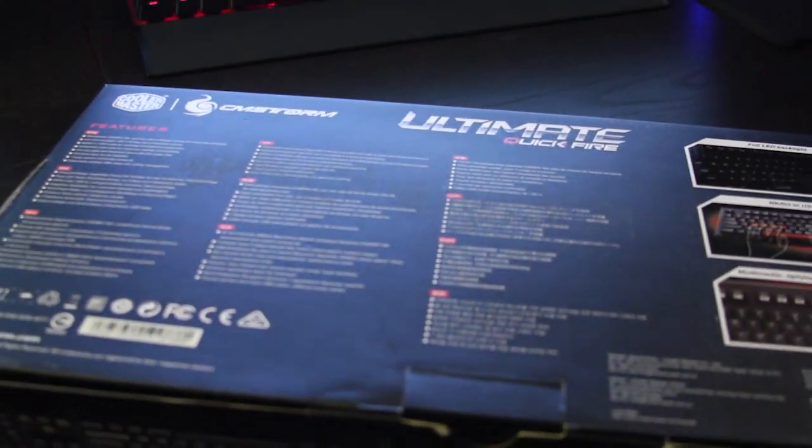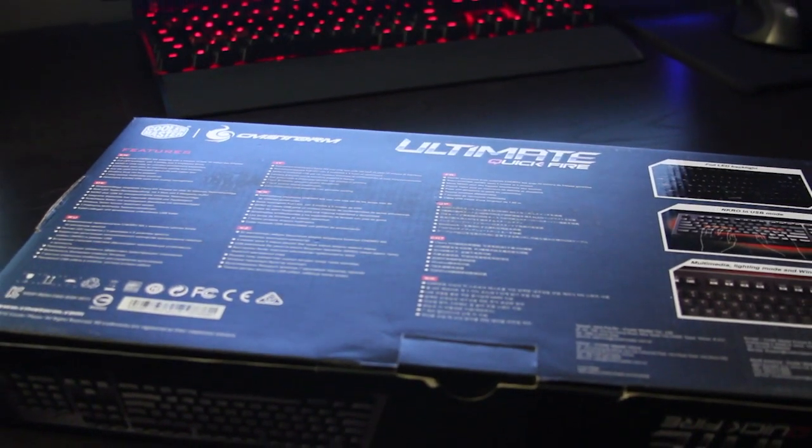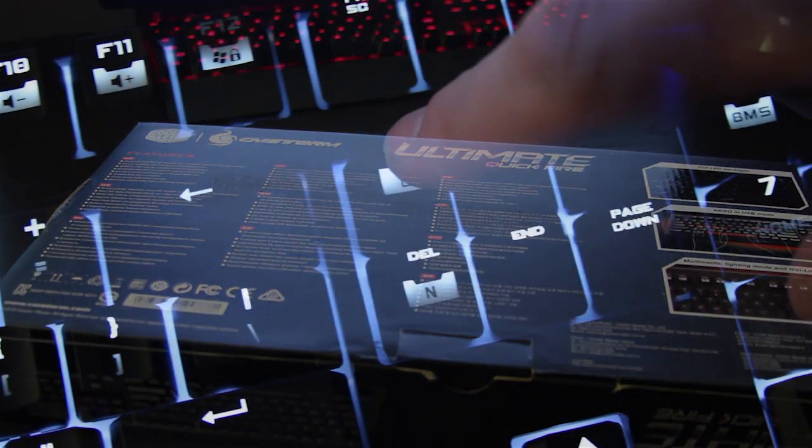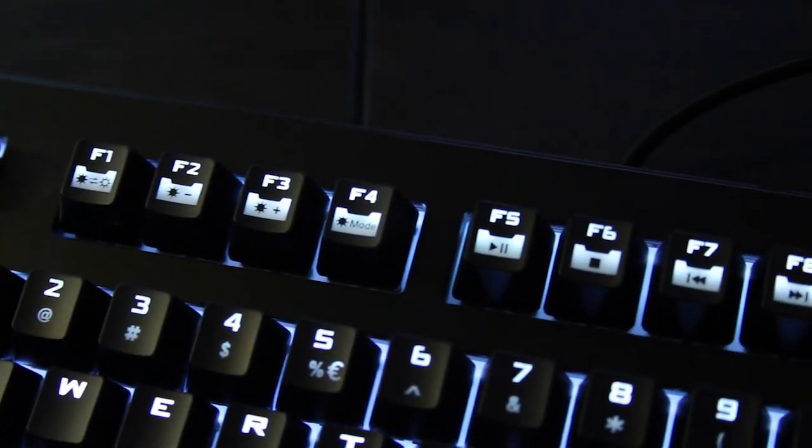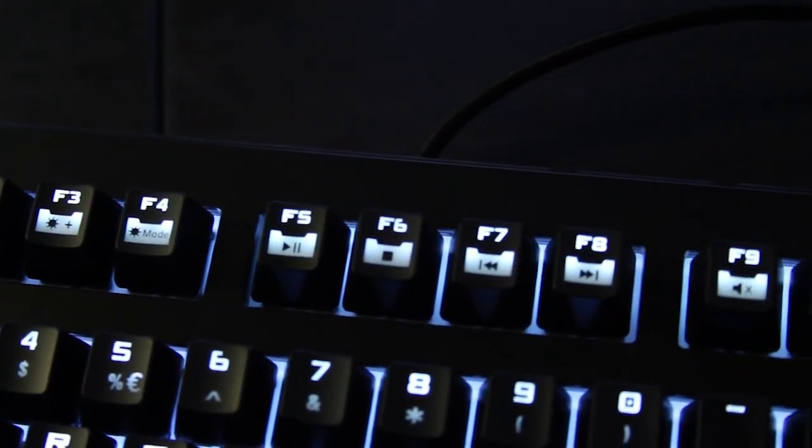On the back of the box we have some information about the keyboard: that it is fully backlit, that we have 6-key and N-key rollover, and we have function keys built into the F keys for multimedia like play, stop, rewind, fast forward, volume up, and volume down.